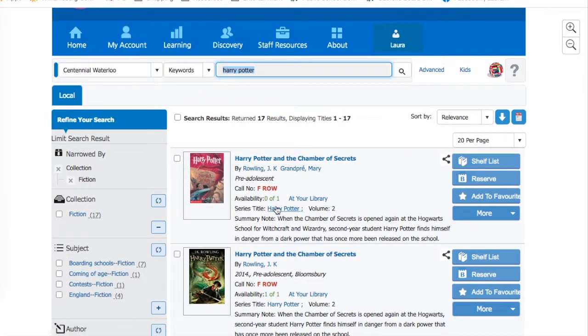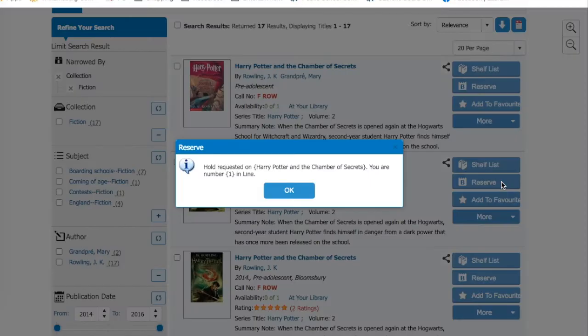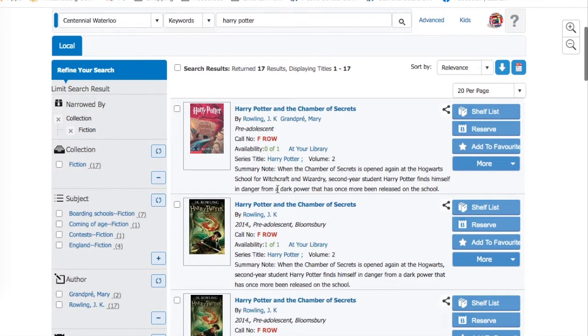I see that this one is here, but it's not currently available. So I'm going to scroll down to see if there's one that is available. Oh, there is! I'm going to press reserve. And here it tells me that the book is now on reserve for me, and this also lets the library clerk know to pull it off the shelf.